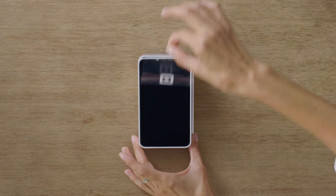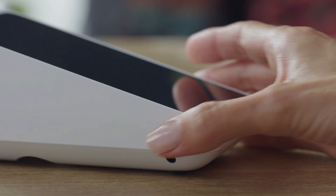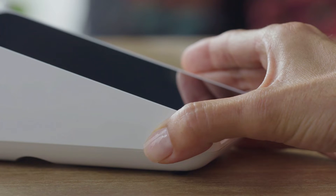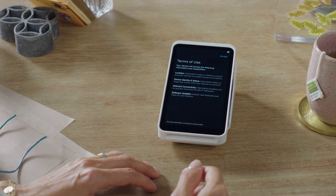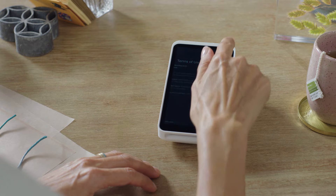Start by removing the protective wrap from the screen. Press the power button for about 3 seconds to turn Square Terminal on. Tap the blue Get Started button, read the terms of use and connect to the internet.